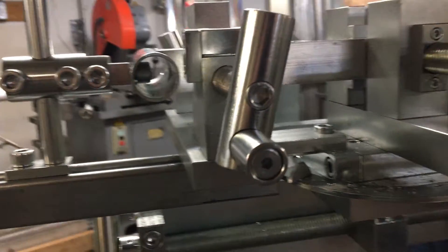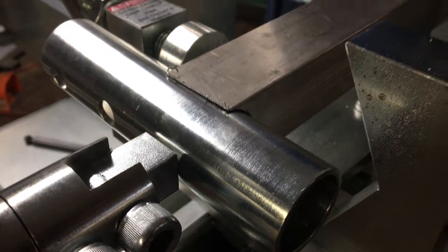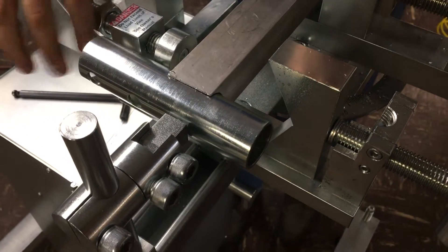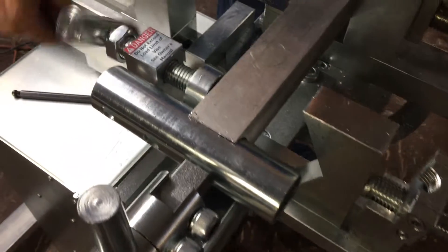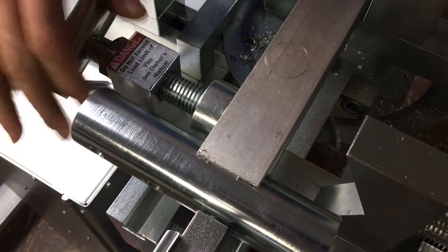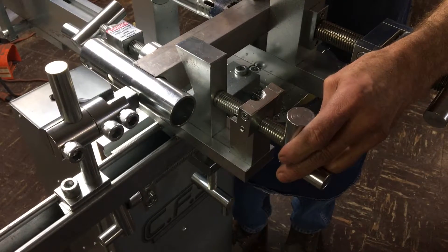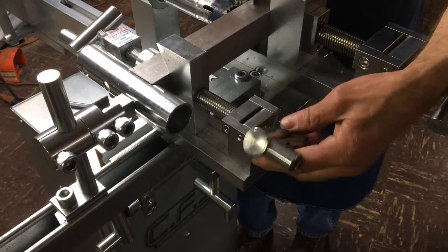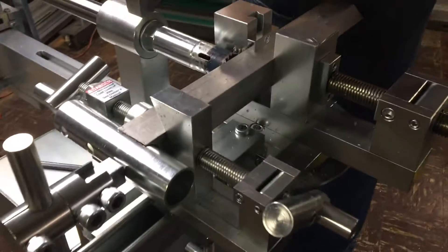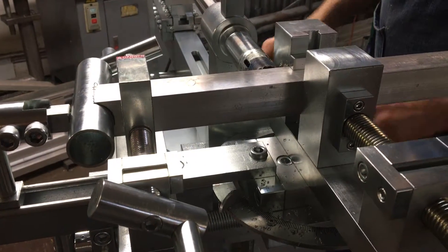Make contact with the indexable stop and lock it in. Bring in the internal clamp, make contact, run the jam nut on the support vise, bring in the support vise V-block, bring down the quick release, and lock it in. We are now ready to reconnect the power and re-lubricate the cutter.